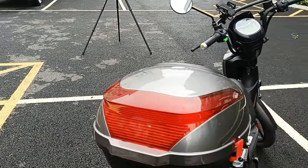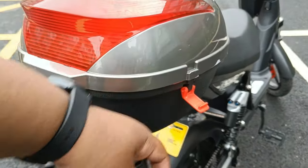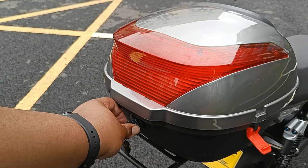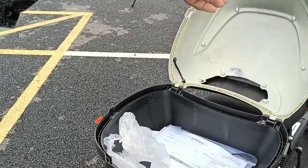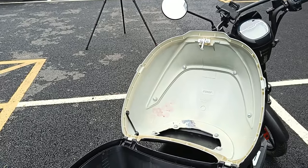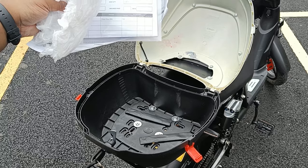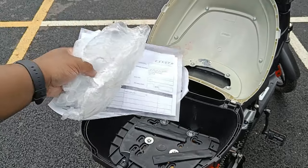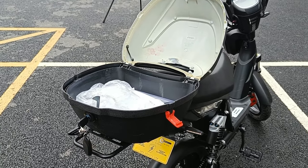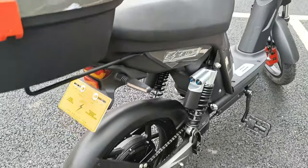As an optional extra you get this rear storage unit, like you see on most mopeds. There are little clips at the sides to unclip, and then a separate key to pop it open. Personally I would have liked to use the same key as the front trunk, but there's decent enough storage in there — I did a little bit of weekly shopping in there. Just clip it back and you're good to go.